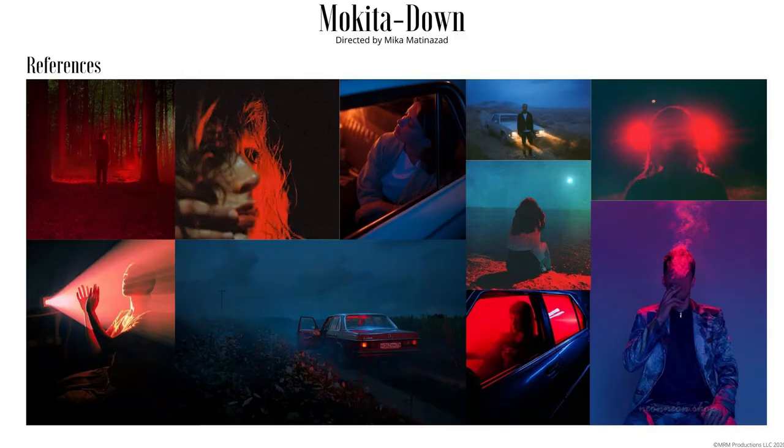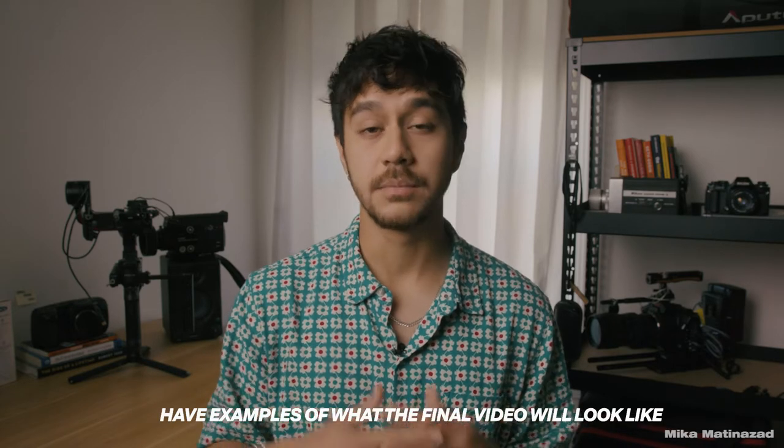I didn't want to use any cheesy transition effects or shoot in locations that didn't feel authentic to the song, so I had to buckle down, do more research, and scout locations around Nashville. Since this was a run-and-gun shoot with a small budget, I considered it a performance video and kept the treatment more like a mood board with reference images and a breakdown of how we'd shoot the scenes.